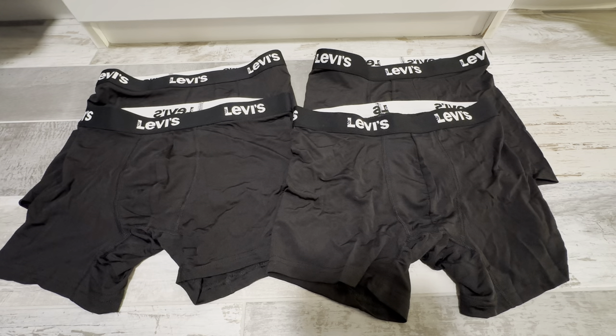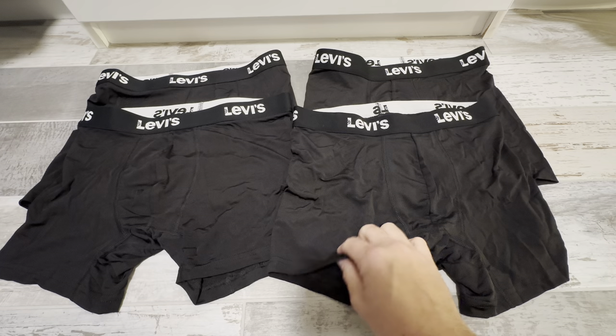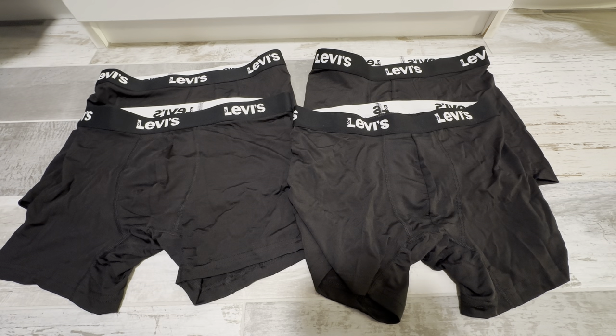I've been using these for a long time and I'm very pleased with them. Levi's is a great brand — they make some really nice boxer brief underwear. They're very soft and like I said they come in a four pack. Really like these boxer brief underwear. Highly recommend checking them out.